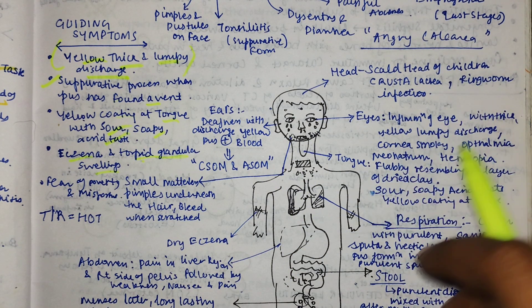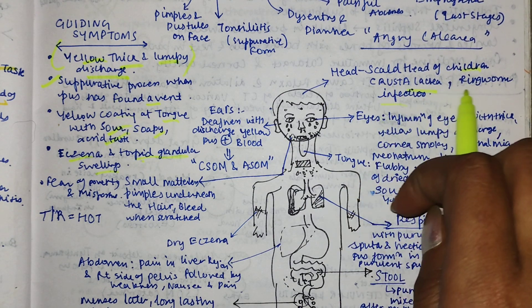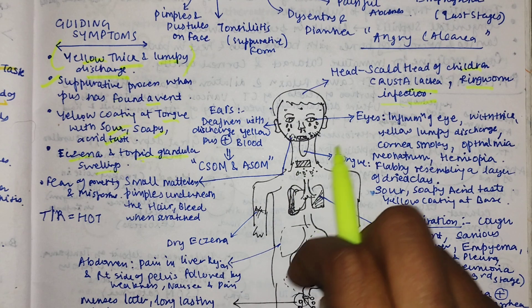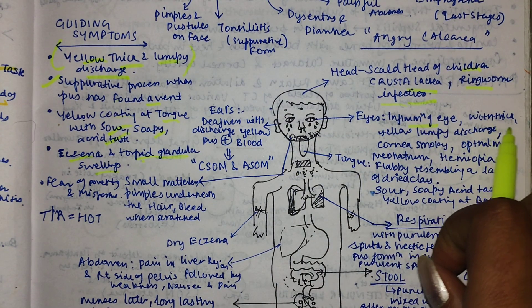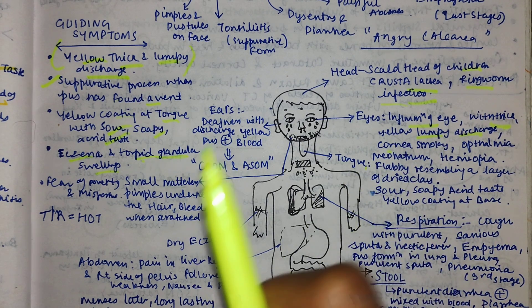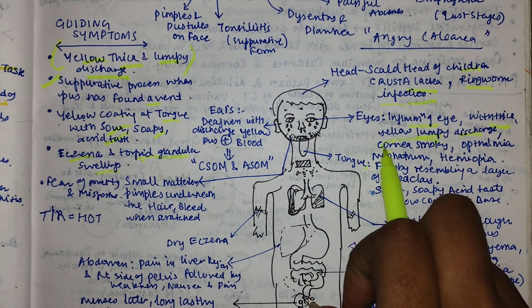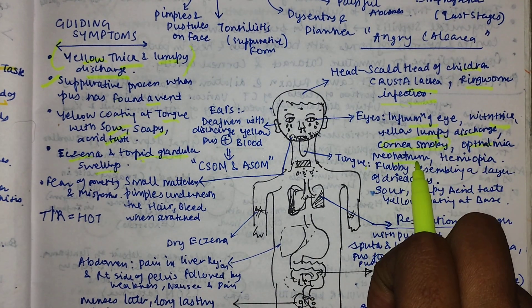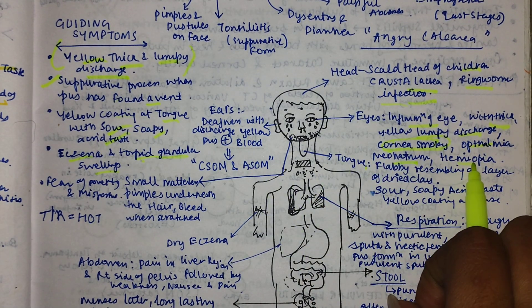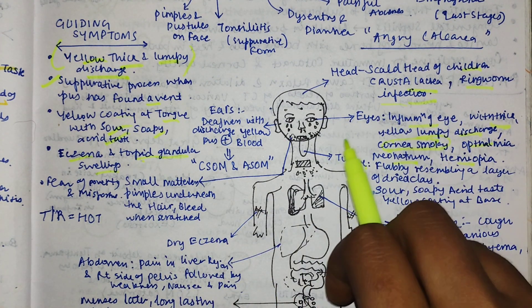For the head - especially in children - you can see crusta lactea and ringworm infections. For the eyes, there is inflammation with thick yellow lumpy discharge. The cornea is smoky. Ophthalmia neonatorum may be present. There is a flabby hemiopia - only half vision - which is a flabby hemiopia and can be seen in these conditions.